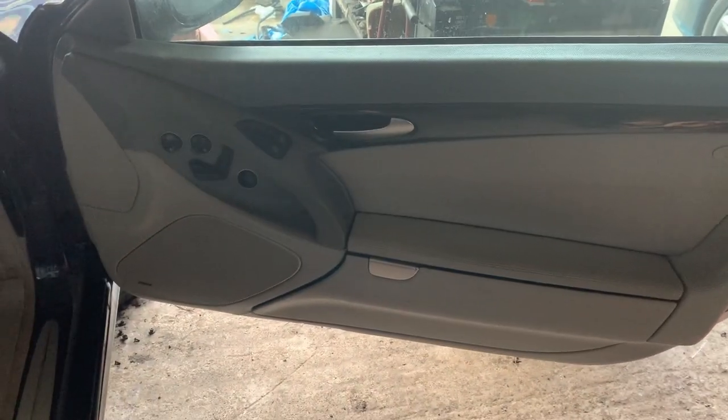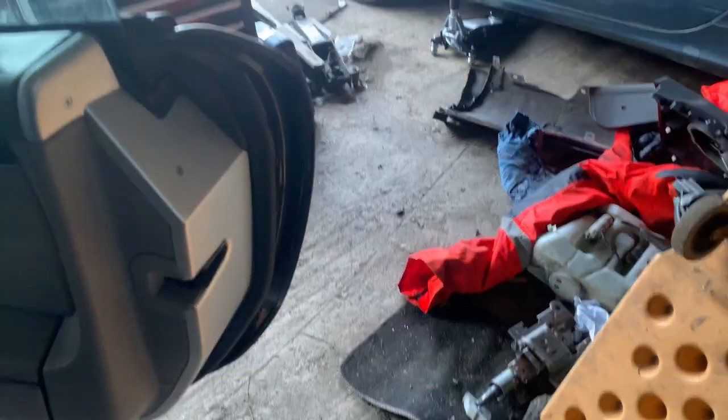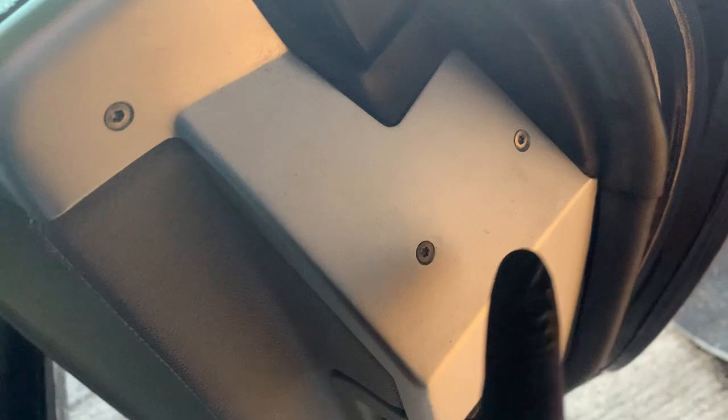I do believe this has been modified before because it's all ripped, but you can see there are various little plugs in there. If you are going to remove them, take a photograph — make sure you know where everything goes. It should be one-fit-all anyway, but it's well worth taking a picture before you remove anything.